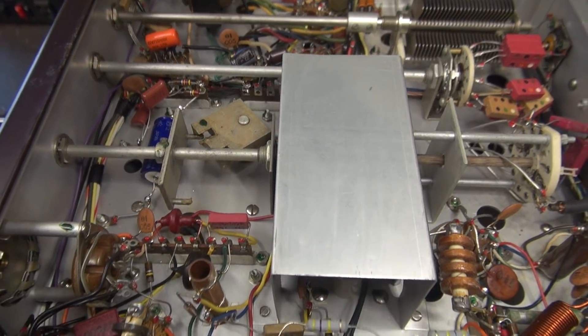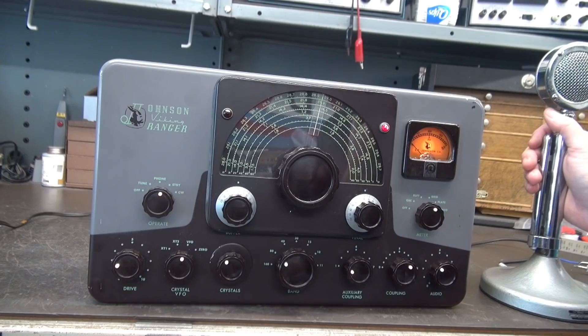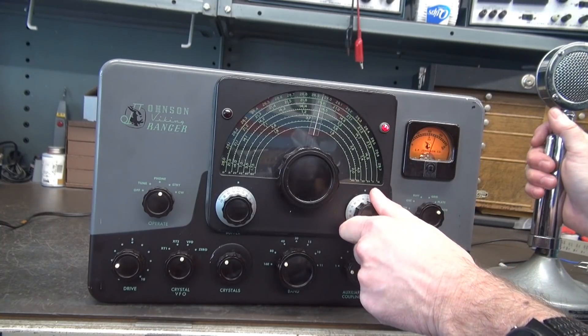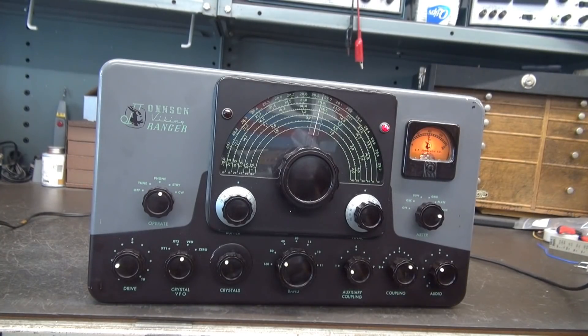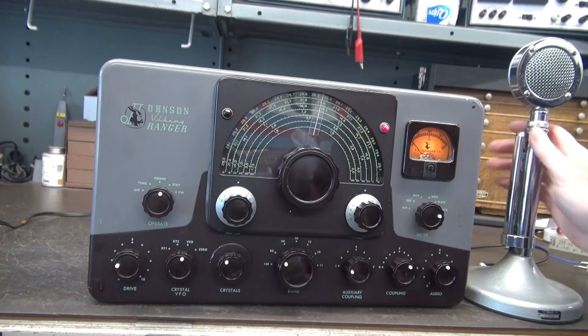Let's flip around, fire it up, and see if it stops squealing. Same test as before — see if we've eliminated that squealing audio. There's my grid. Plate. And there's my modulation. Oh yeah — we're talking, and we're not squealing. Mission accomplished.